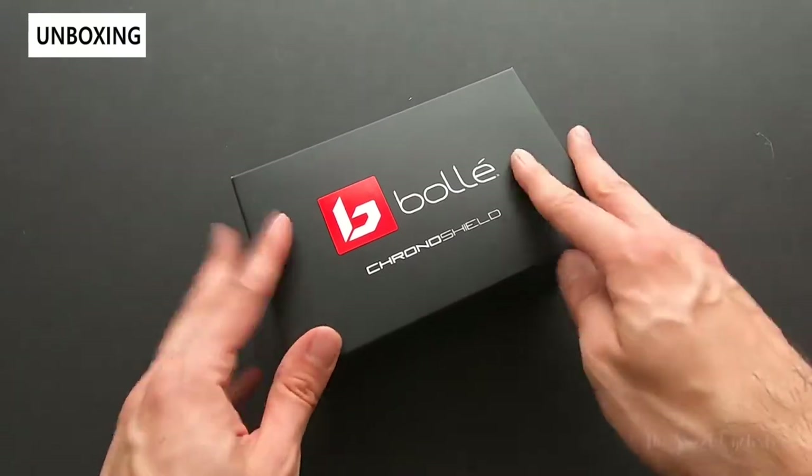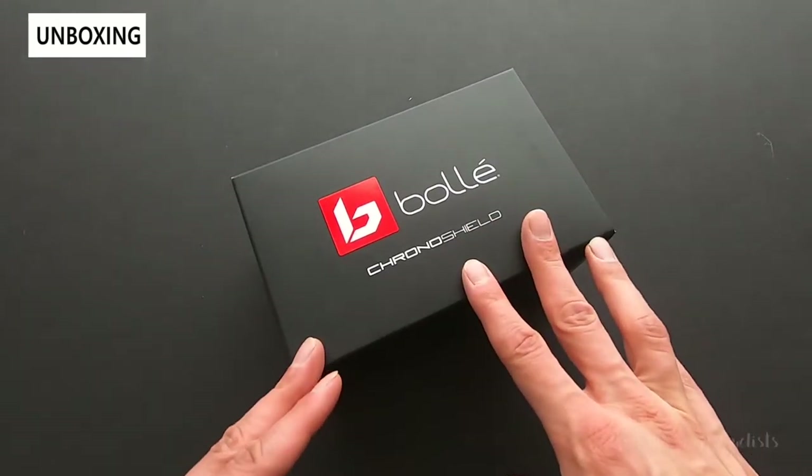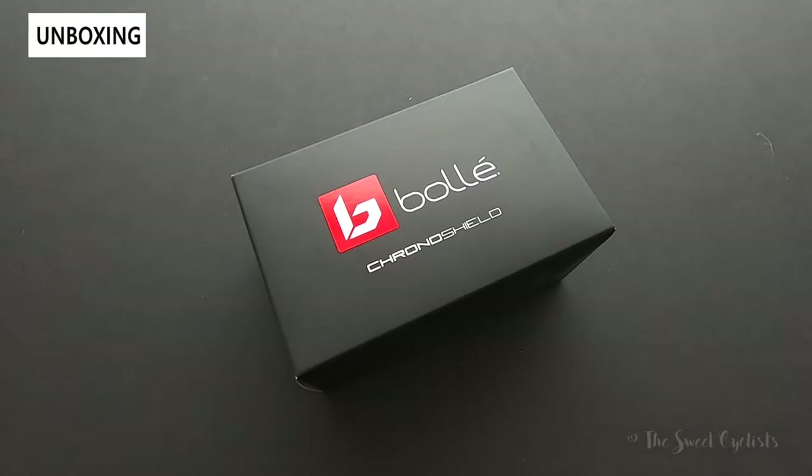Since then, oversized sunglasses have really come back in popularity, and to take advantage of that, Bolle is reintroducing the Chrono Shields — taking the iconic shape and adding more modern elements and lens technology.